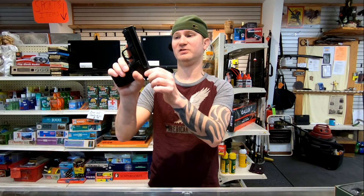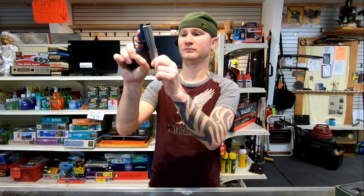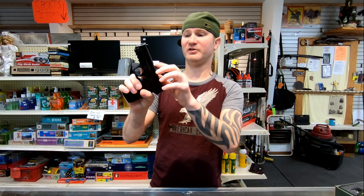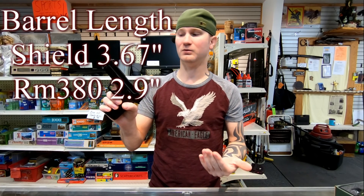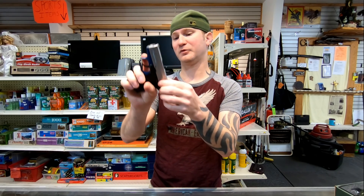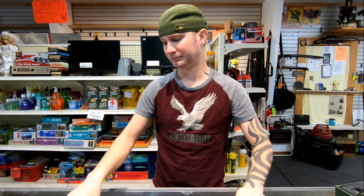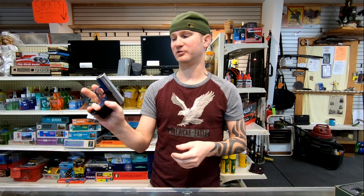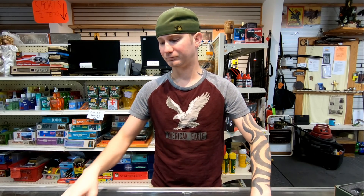Which one would I purchase? It all depends on what you'd want to use it for. Both of these are incredibly easy to rack — I can't express that enough. The RM380 is slightly harder, but that's just because it's a smaller firearm. The Shield does have a longer barrel, so you get a little more velocity. If I'm going to conceal carry, because the RM380 is double action only, smaller, and lighter, I'd probably go with that. If I'm going to off-body carry — like in a purse or a satchel — then the Shield EZ kind of makes sense.